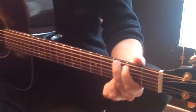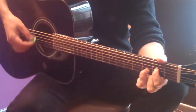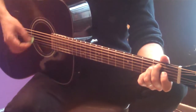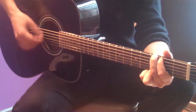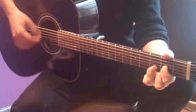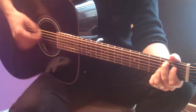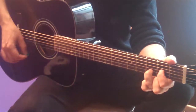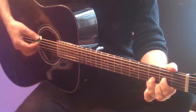Alright, let's put all the pieces together. Here's the verse — C. I'll tell you something, I think you'll understand. Then C, D, G, E minor, C, D — going to the bridge now.